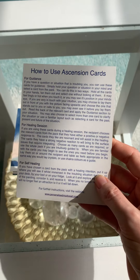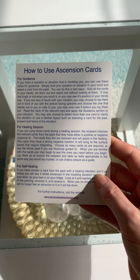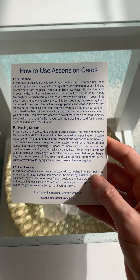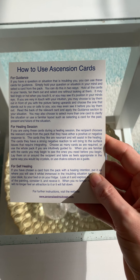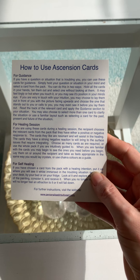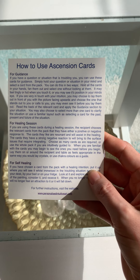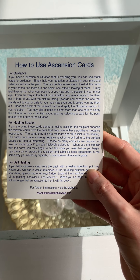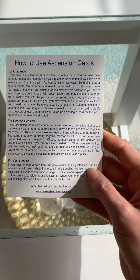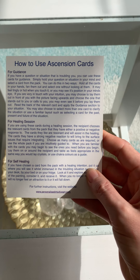If you want to use them for guidance and you have a question or a situation that's troubling you, you can use these cards for guidance. Simply hold your question or situation in your mind and select a card from the pack. You can do this in two ways: hold the cards in your hands, fan them out and select one without looking at them — it may feel tingly or hot when you touch it, or you may see its position in your mind's eye. If you are very in touch with your intuition, you may choose to lay them out in front of you with the picture facing upwards and choose the one that stands out or calls to you. You may even see it before you lay them out.